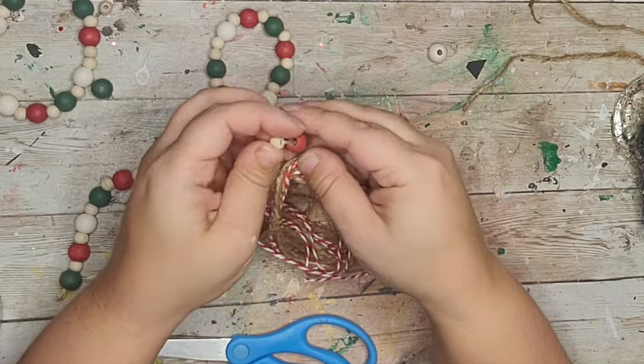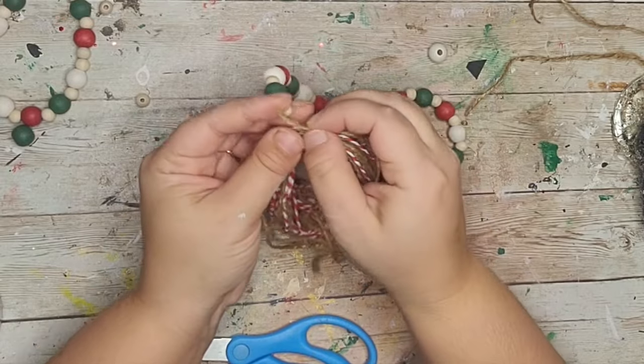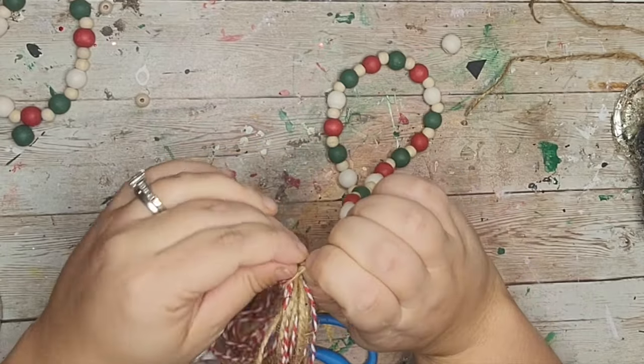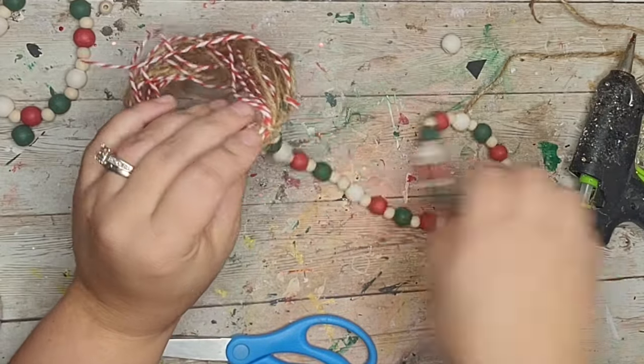It was a bit of a struggle — I had to take off more beads because the piece was not long enough — but eventually I got it. Then I double knotted it so the tassel stays on and threw some hot glue on there for extra support.